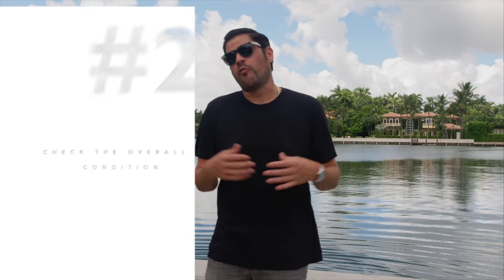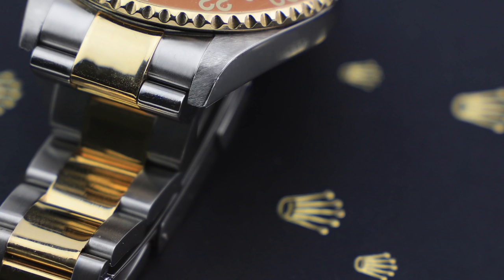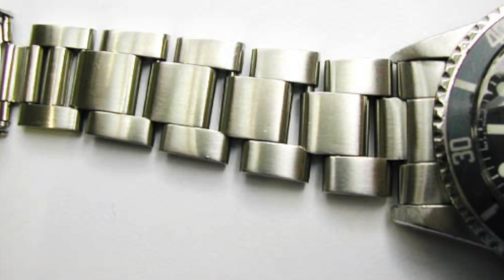Number two: check the overall condition of the watch. How does it look? Has it been over-polished or polished incorrectly? Pictures or generic advertisement photos may differ from what you see in person. In addition, make sure everything looks right as far as the parts. For example, you don't want to buy a GMT that has a Submariner clasp or vice versa — those mixed and matched parts could be costly mistakes.